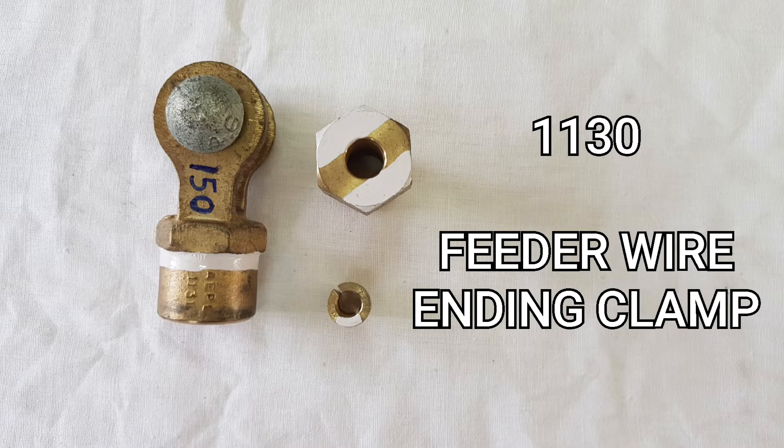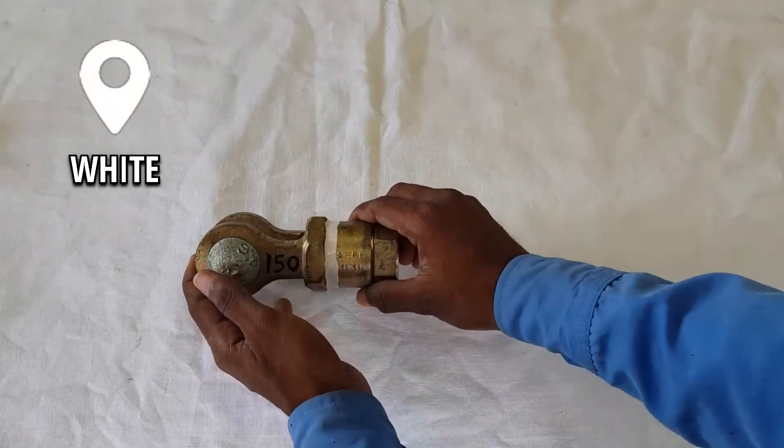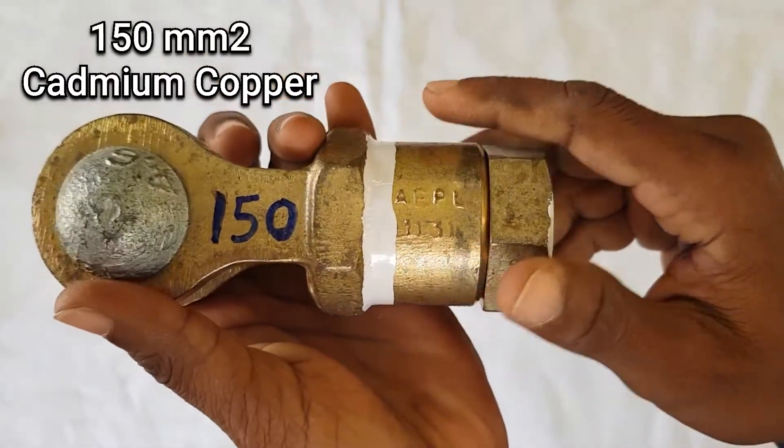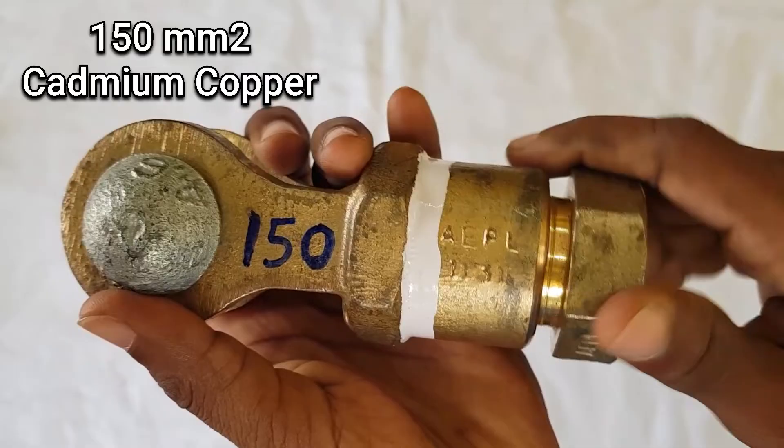The next one is the feeder wire ending clamp, and its assembly RI number is 1130. As per RDSO, the feeder wire ending clamp has been marked with the color code white, and it is used for 150 sq mm cadmium copper wire.